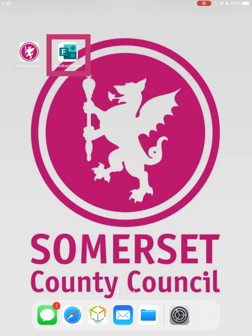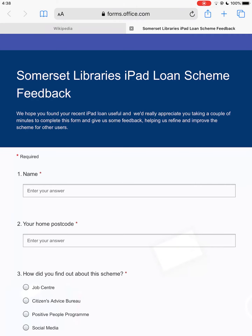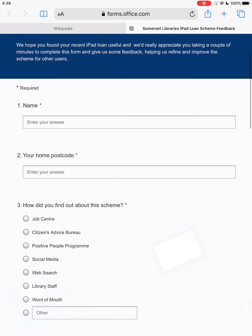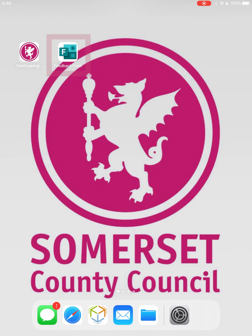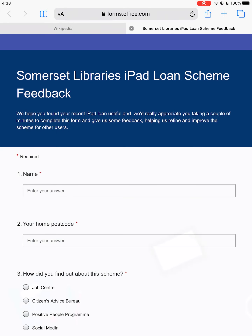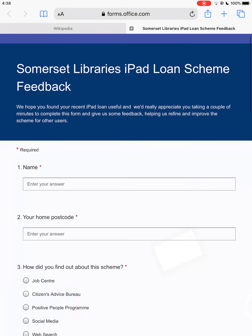When you are ready to return the iPad to the borrowing library, we would appreciate it if you could fill out a short questionnaire so we can gauge how the scheme has helped you, and how it can be improved in the future. The link to the feedback form is on the home screen of the device. Alternatively, you can fill out a hard copy of the form in the library when you return it.